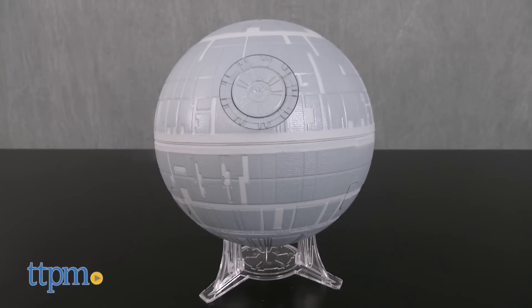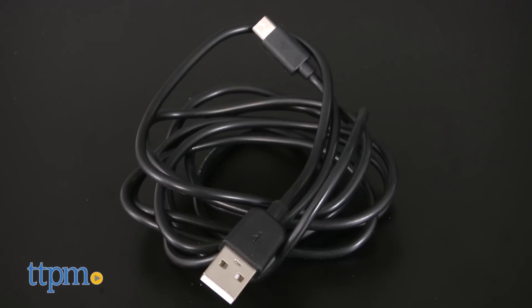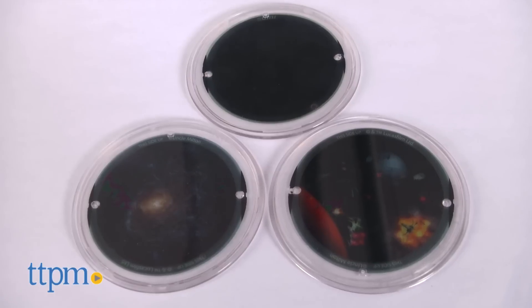This turns a tabletop Death Star replica into a tabletop planetarium. Just use the included USB cable to plug the Death Star into any USB port and power it on.